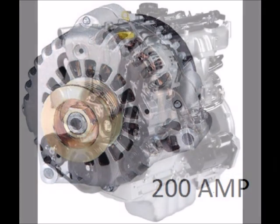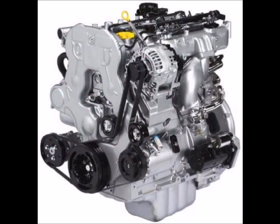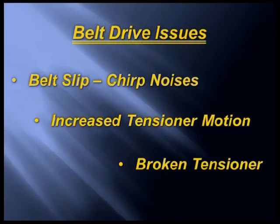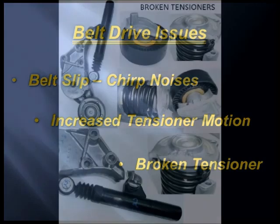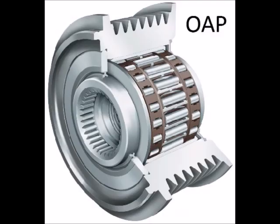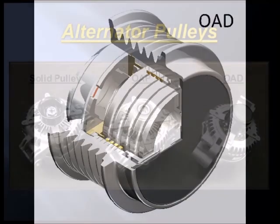It is these larger alternators with more mass, coupled with newer, more fuel-efficient engines, that are causing problems for the serpentine belt drive system. Some of these issues include belt slip, which leads to chirping noises, increased belt tensioner motion, and broken tensioners. These belt drive issues are being addressed by car manufacturers by utilizing newer technologies including OAPs and OADs on the alternator.